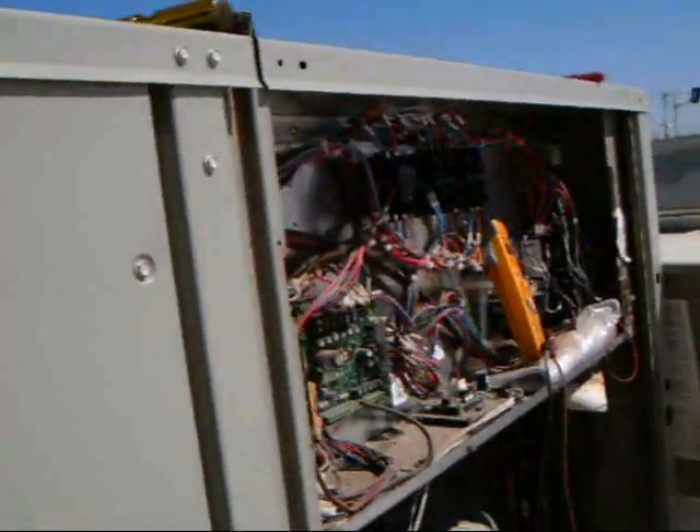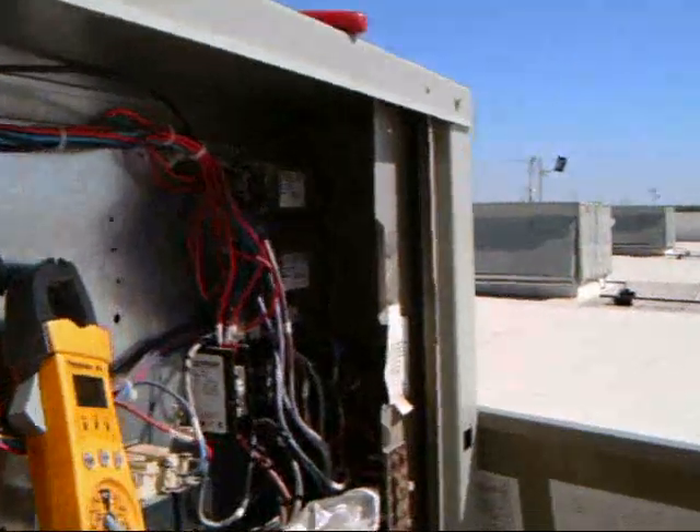So if the fan motor stays on, it'll be pulling higher amps, just already turning. Turn the power off. Now we might get something. It's right out of the way.